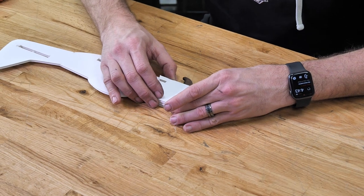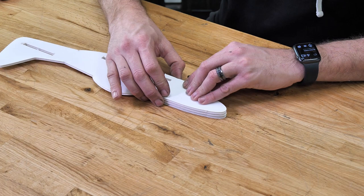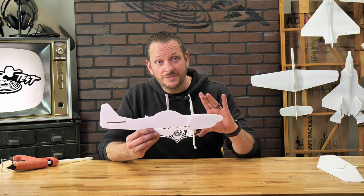We're going to line up once again, making sure the top, bottom, front, and the wing slot are all flush. At this point, our main fuselage is now done. Let's go ahead and put our attention towards the wing. We're going to want to keep our fuselage handy though, because we're going to use the front of the nose to act as our dihedral cage.